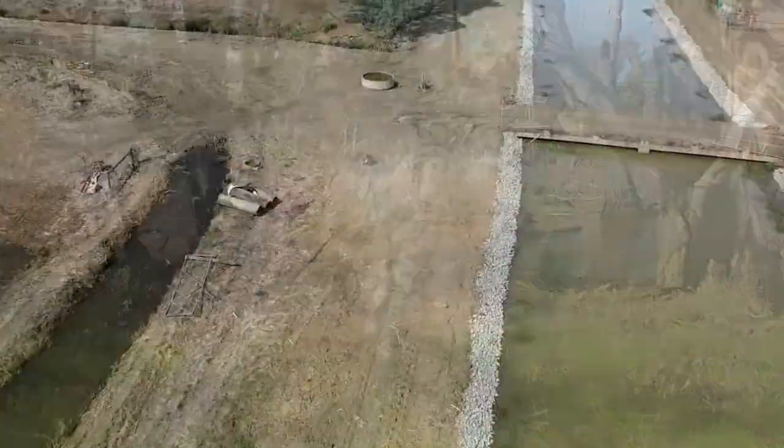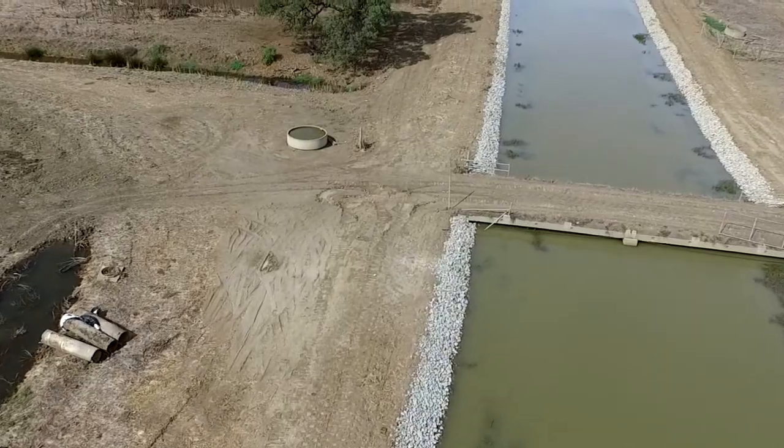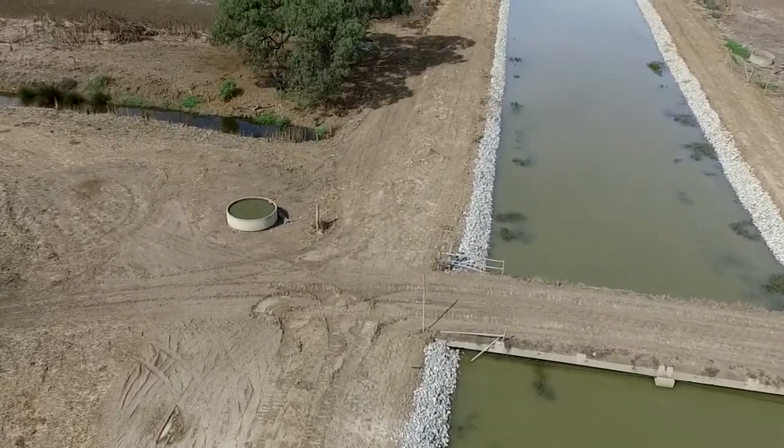It's about protecting the environment from the impacts of irrigation, which means salinity, water runoff, and impacts on vegetation — those sorts of things. But it's also about using the water in the most efficient way possible.